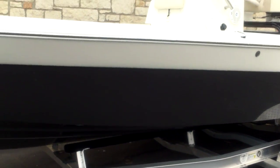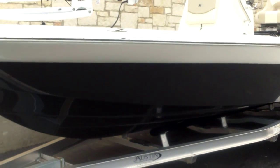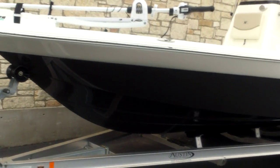It even has a pressurized raw water wash down. You can see here the color is titanium — a charcoal looking color, really good looking, very popular. It's got the XTS hull with a vented chine, so that'll help you get up on plane quickly, get air up under the boat, give you less wetted surface and better performance.